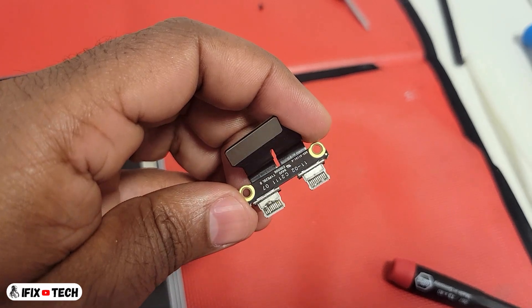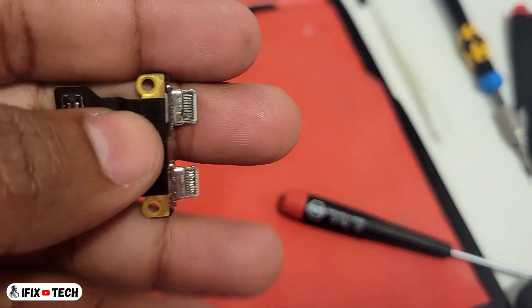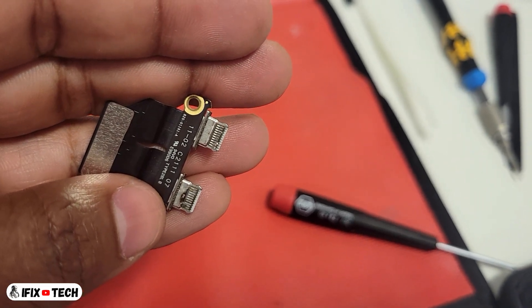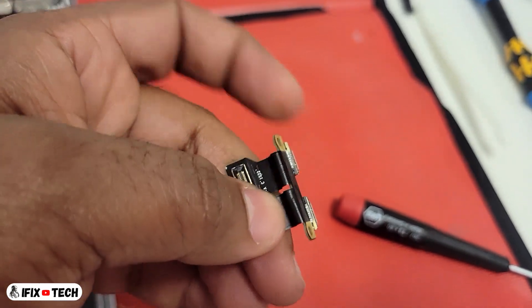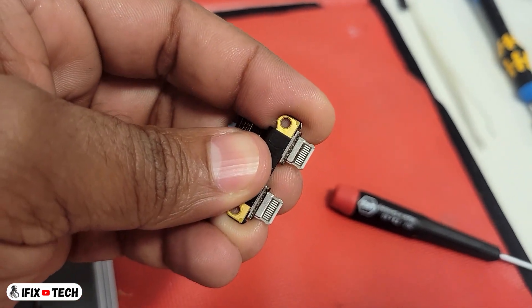As you can see, this port looks in very bad condition, so it is very likely that this is the cause why the computer is not charging. Compared to the new one, as you can see it looks much better. Now let's replace it.